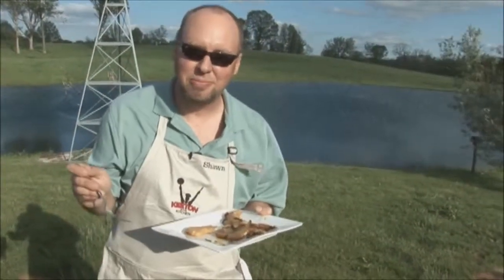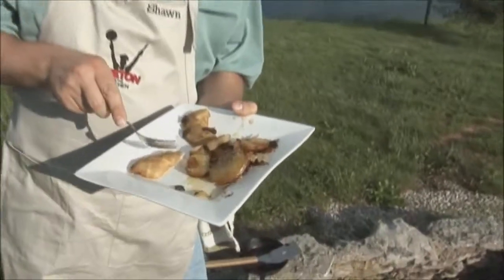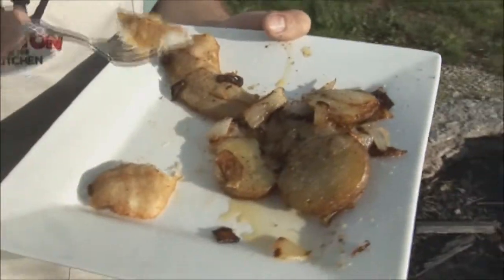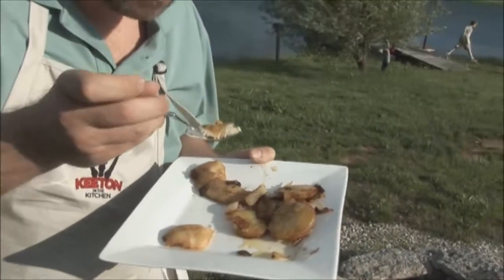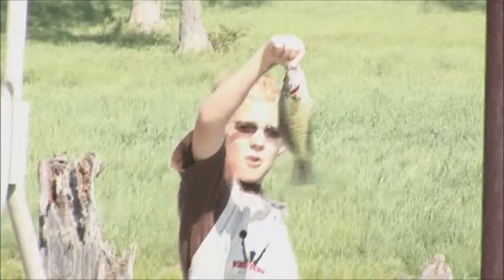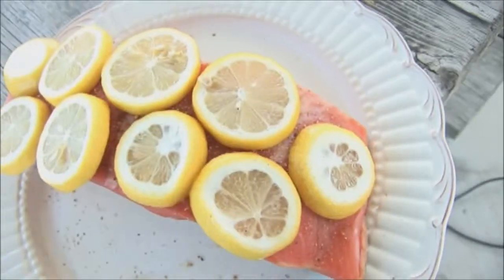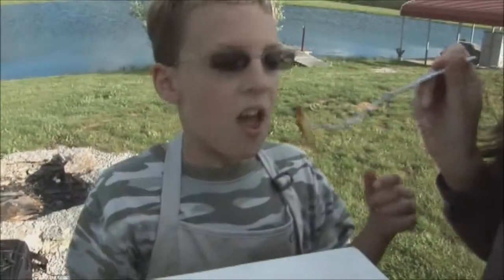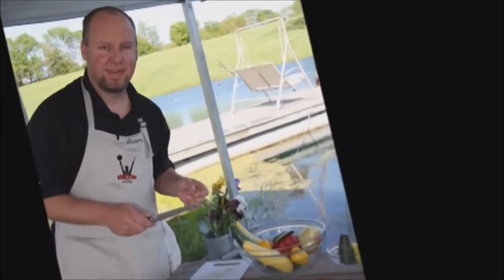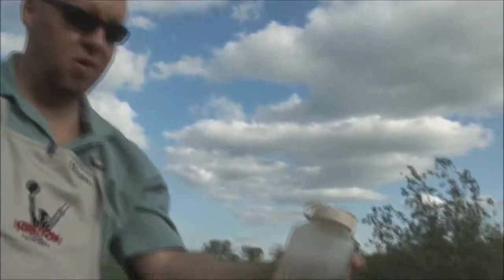Thank you for joining us today. I'm going to have some more — that is good. Should have held it up in the breeze a little bit before I ate that first bite. So there we go, ready to travel.